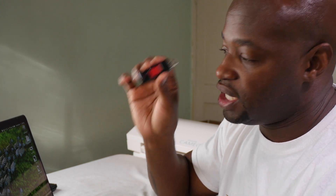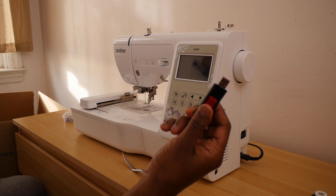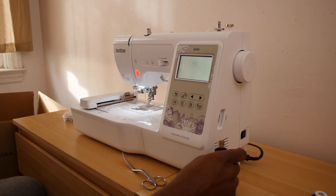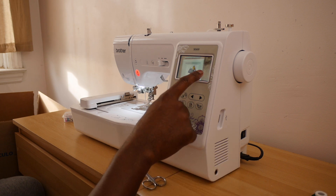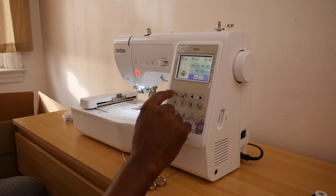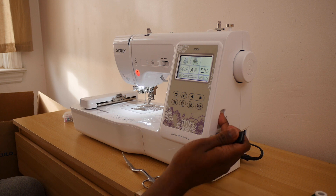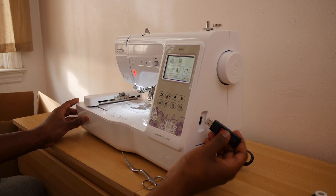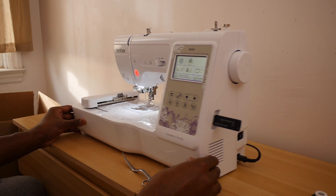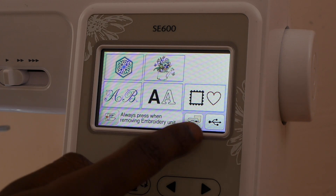We're now over at our embroidery machine. We have our memory stick — go ahead and turn on the embroidery machine by hitting the power button. Then touch the screen like normal. Take the stick and insert it into the USB portion on the side of the machine. Make sure you're inserting it the right way.